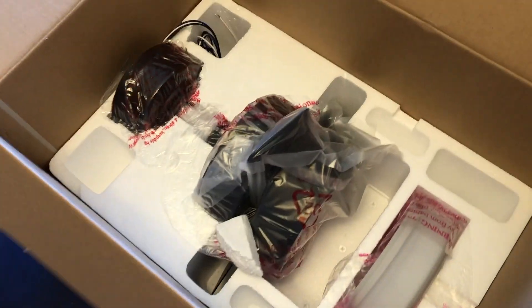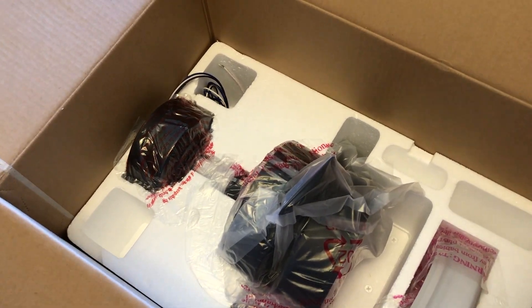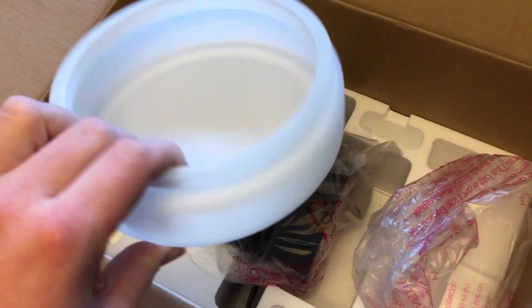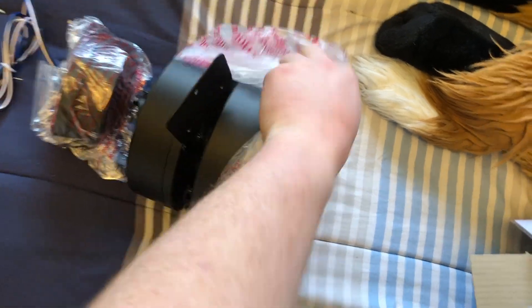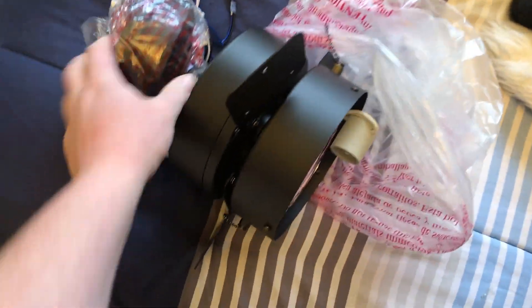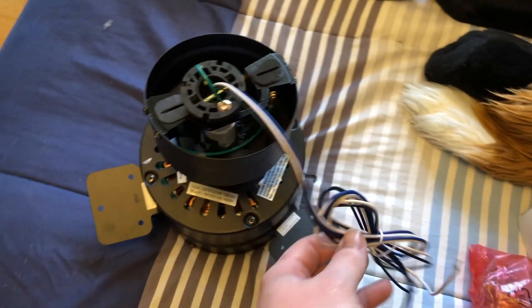The fan is already on the down rod. I'm going to try installing it directly on the canopy for ceiling height reasons. Here we have our globe — it is glass, that's nice. It is quite thin, so you can only use like an A15 shaped bulb in there; an A19 is probably too much. Here is our motor, and they already have the blade arms installed. You get 500 miles of wire in case you want to install this on a much longer down rod, but we're not going to be doing that.